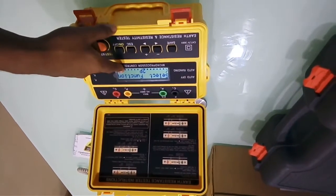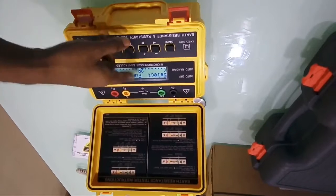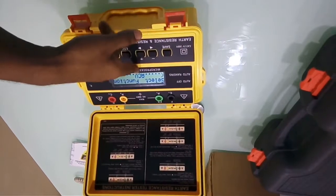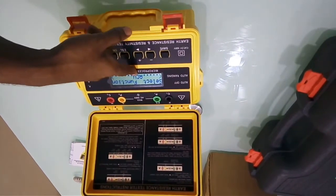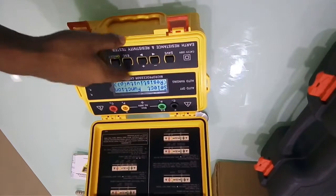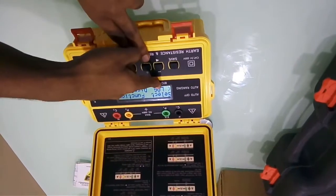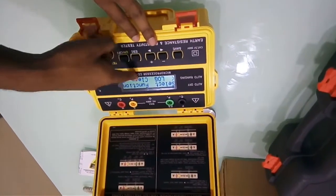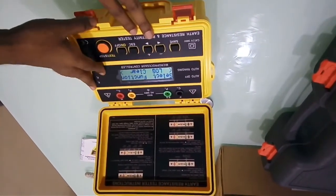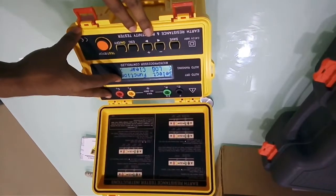When switched on, it initially shows the battery voltage — 12.2 volts in this case. You can see the selected function here is 2P, indicating a 2-pole measurement. You can change this to 3-pole, 4-pole or 4-terminal, earth voltage ACV, soil resistivity, and you also have log display to view saved readings and log clear to erase them. In total, you can save 200 different measurements.